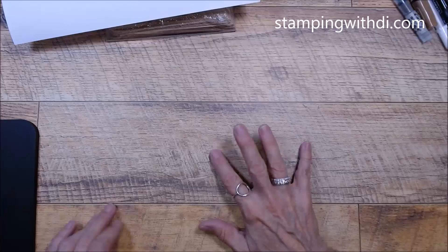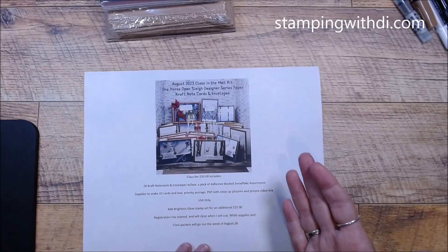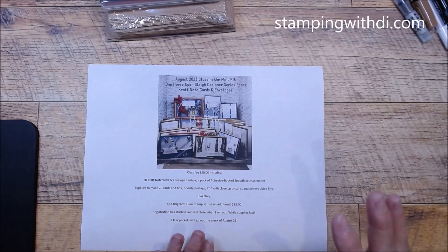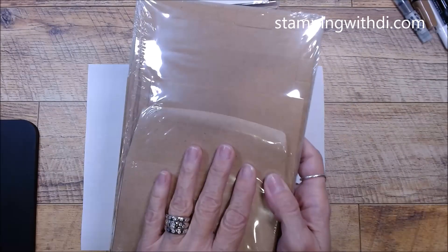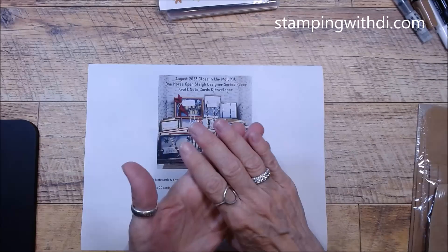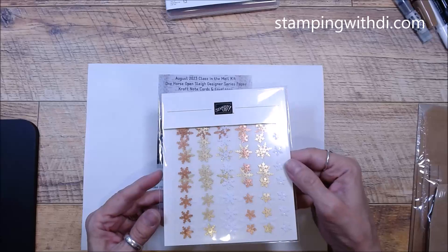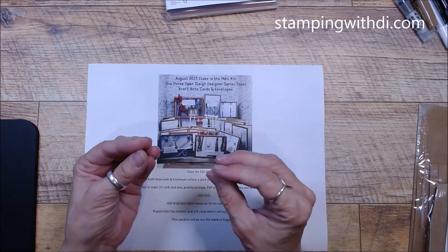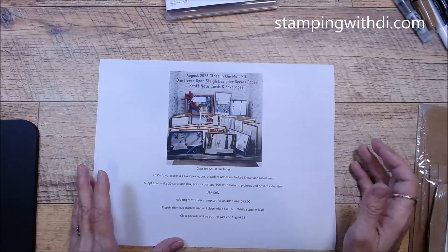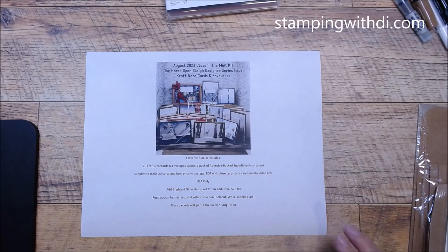I'm going to adjust my camera for just a second. My August class in the mail kit is right here, and I'm going to show you the cards, but let me explain it a little first. What you'll be getting is the craft note cards and envelopes — it's the little box with 20 cards and 20 envelopes — and you'll also get a pack of the new adhesive-backed snowflake assortment, which are so cute.